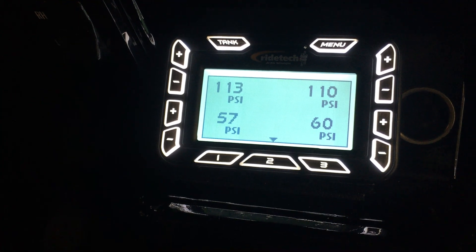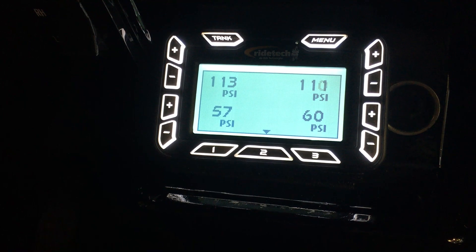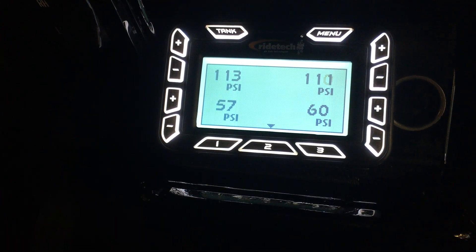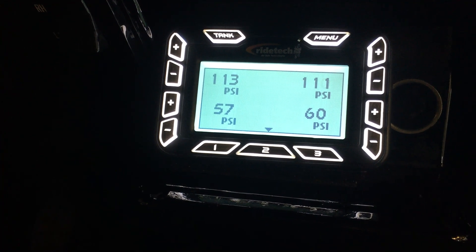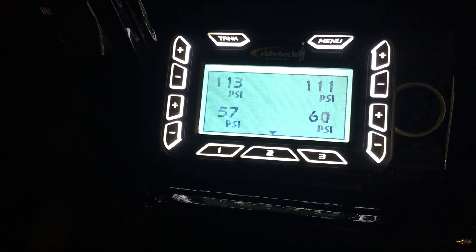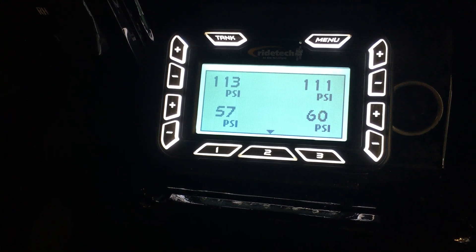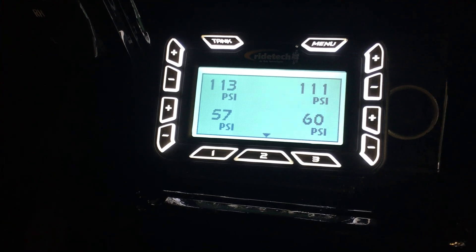You can see it has a display readout of all four corners of the suspension and the air pressure that it's set at. You can also see that tiny little arrow there — above two — this thing is set at ride height two. So this is the driving ride height. This is also programmed so that if you were to turn the vehicle off and let the air all the way out beforehand, come back to start it up, it automatically is programmed to just go back to ride height level two.